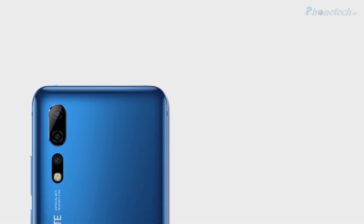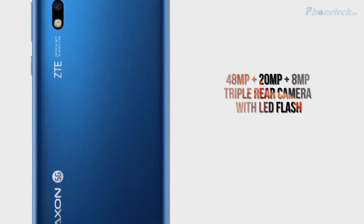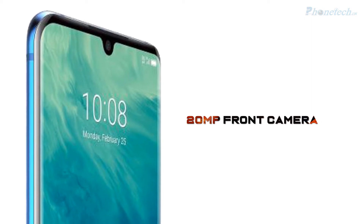Next, let's talk about the rear camera. You will get a triple rear camera in this smartphone: 48MP plus 20MP plus 8MP. And for the front camera, you will get a 20MP front camera.